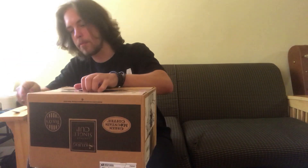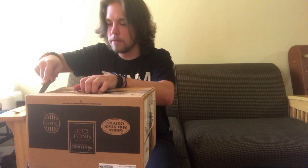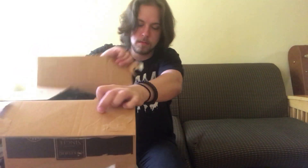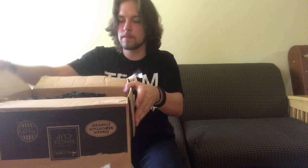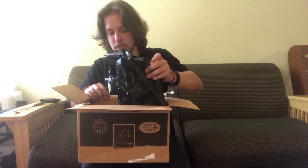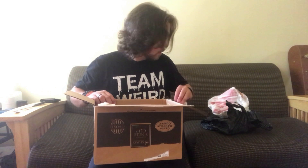There we go. I probably just stabbed the mask, I'm not going to lie. Okay, the box is open. In here we've got three Be Something Studios masks — two of them are tagged, one is not. I'm going to take them out of the box first. Really Cory, packing peanuts?